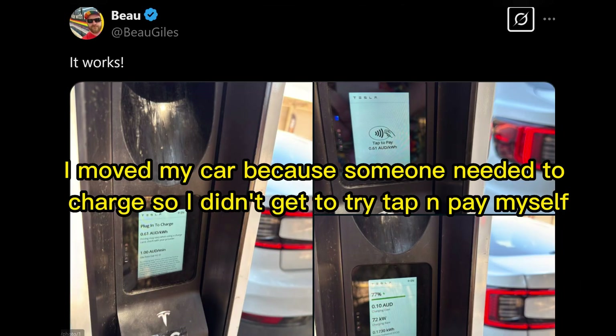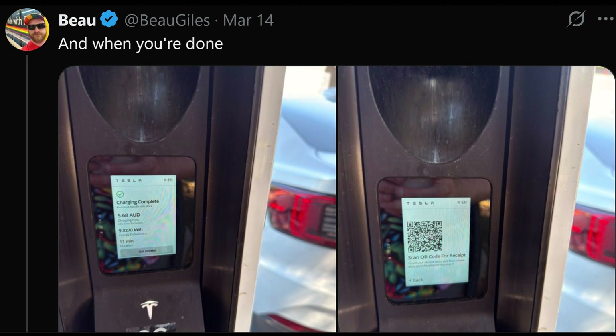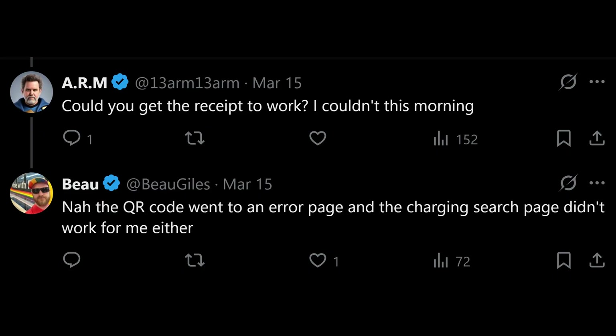If you do pay attention to the screen, like my friend Beau, the screen updates to show your status along the way while charging and afterwards. It should also be able to show a QR code to scan for a receipt, but so far that hasn't worked.